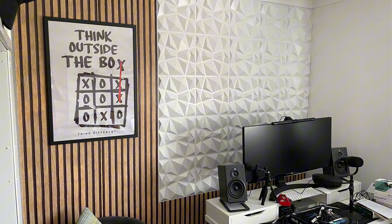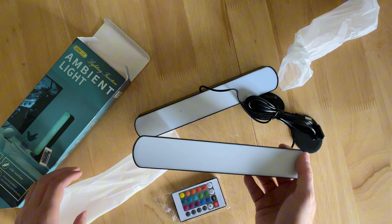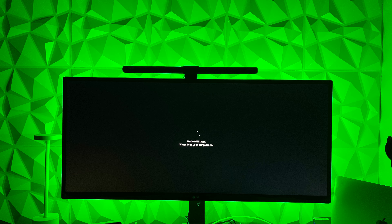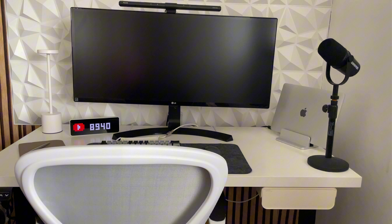Still a messy desk but things are starting to take shape. As you can see, it is a stand-up desk — the top is from IKEA but the legs are from Amazon; I'll leave a link in the description below. The first thing I did was set the lights up. The ambient light was okay but I'm glad I got the RGB lights — they look much better and come in many more colors.